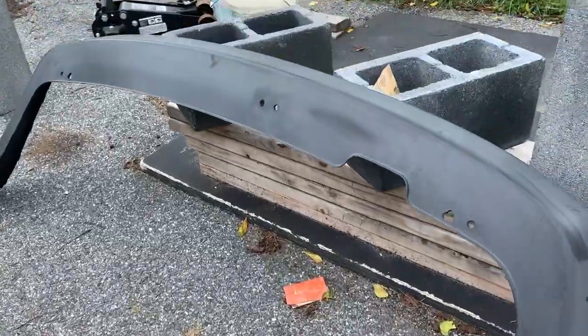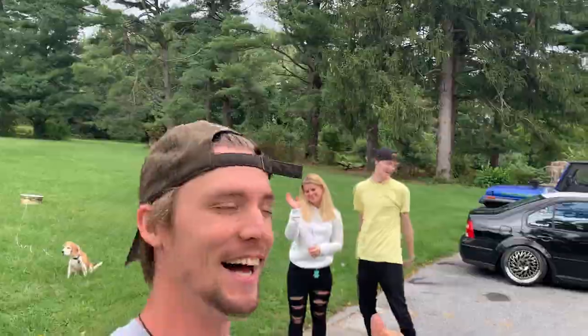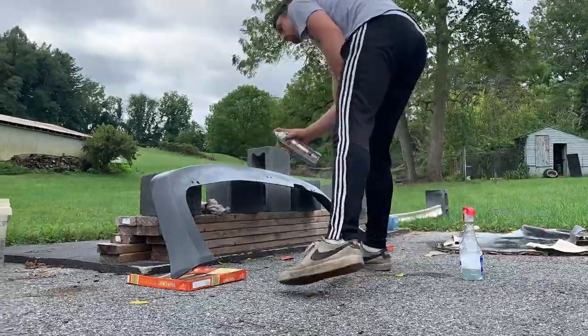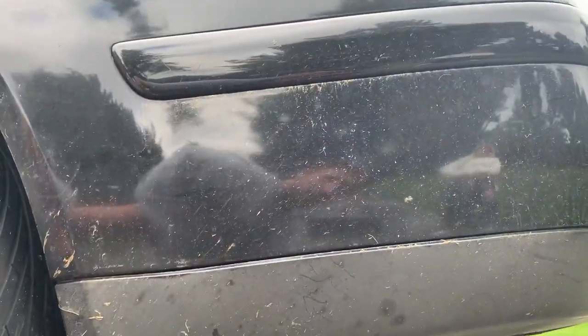Alright guys, she's all cleaned up behind me. We got Kyla and Thomas here. So now we're gonna put a light coat of paint on it and start ripping off the other bumper. We're gonna get under here and yank this whole thing off.